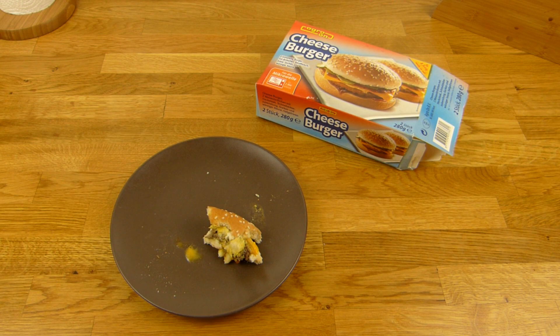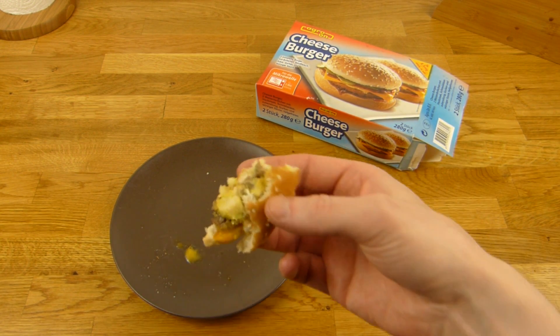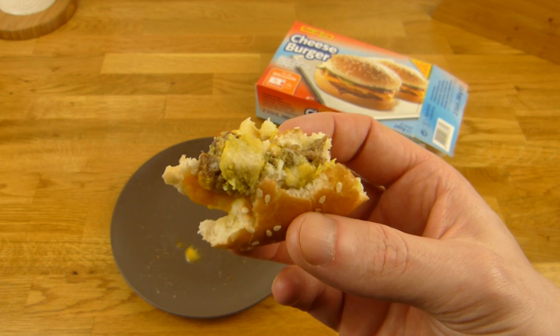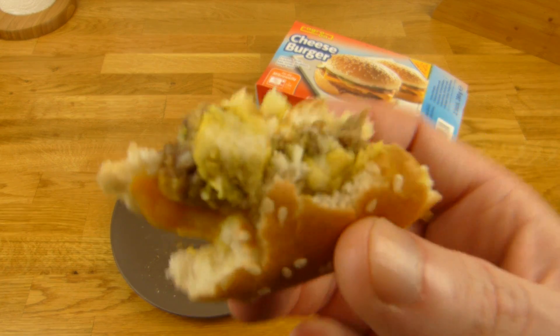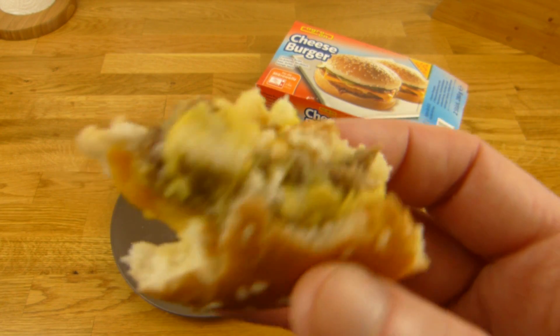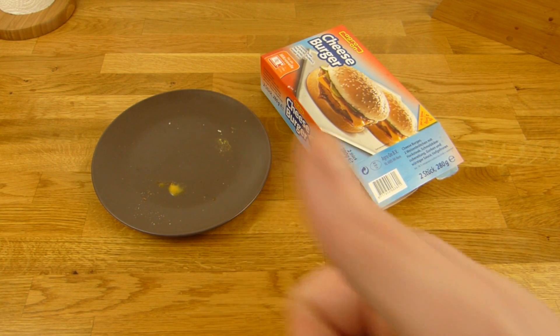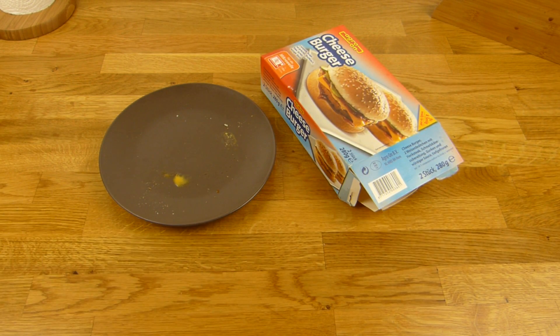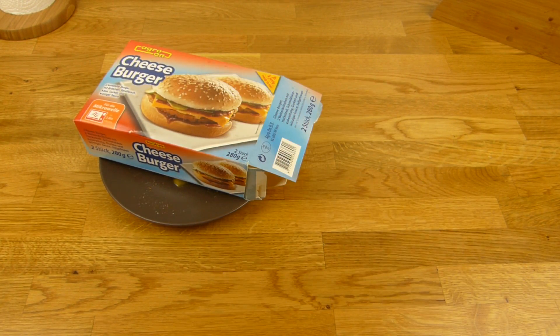Wie gesagt, wenn dieser komische tiefgefrorene Geschmack nicht da wäre, würde es ja 99% bekommen — denn das Ding schmeckt einfach nur salzig und nach Senf. Ob da Fleisch drauf ist oder nicht, das spielt keine Rolle, das schmeckt man sowieso nicht. Das einzige Gute hier sind wirklich die Gurken. Der Senf schmeckt auch noch okay, aber könnt ihr auch einen Löffel Senf essen? 90% — vielen Dank fürs Zusehen, bis zum nächsten Video.